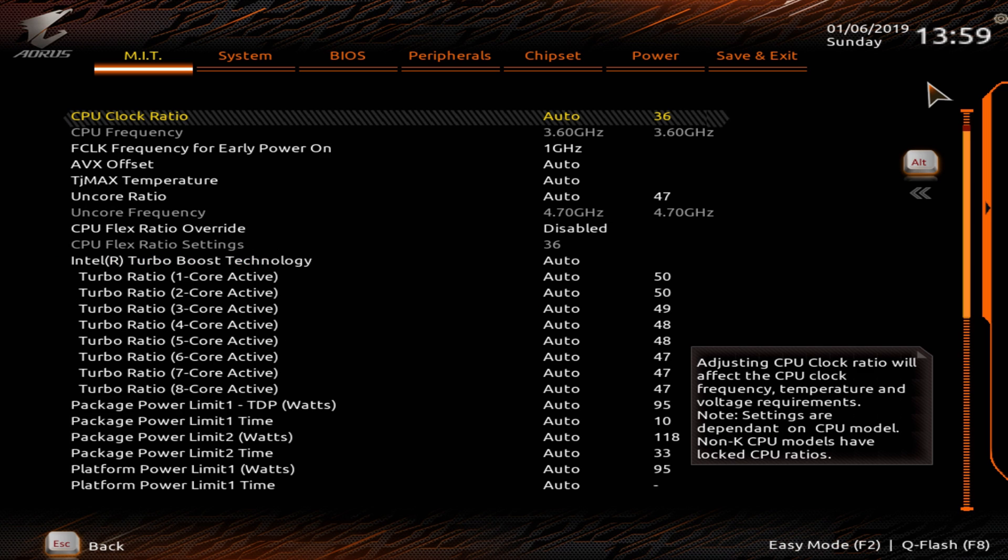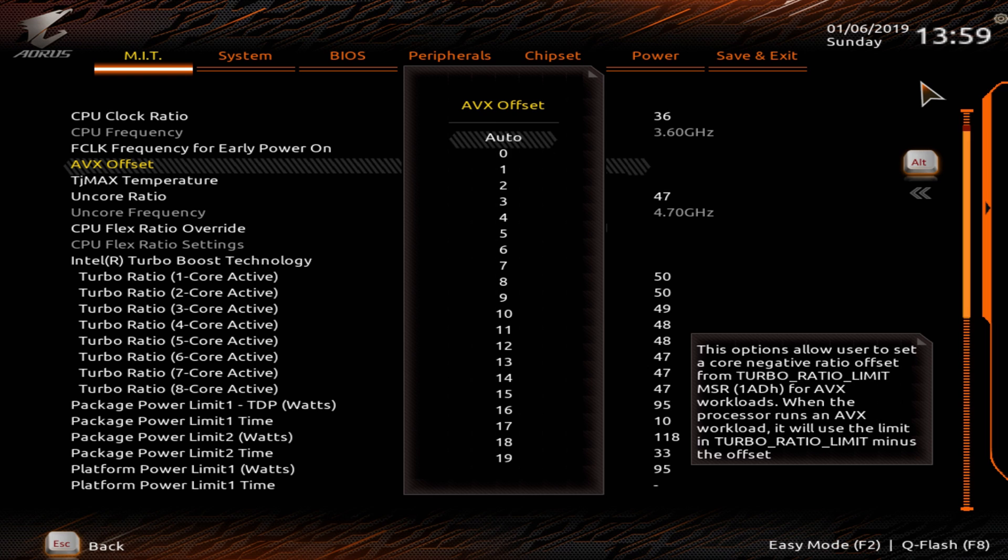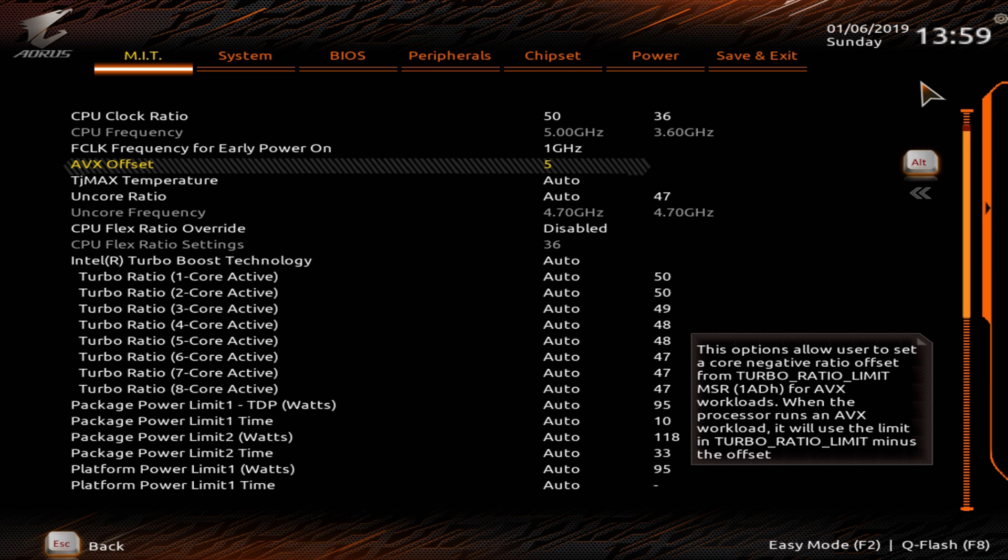Here we want to change quite a few things. First, change the CPU clock ratio to 50 because we want a 5 GHz overclock. Set the AVX offset to 5 so that when AVX instructions are encountered the CPU will clock at 4.5 GHz instead of 5 GHz — this is needed because AVX instructions are very taxing on the CPU and make it run much hotter. This will vary depending on your chip and cooling solution, and if you're not using Blender or Handbrake the AVX offset probably won't matter much to you anyway.